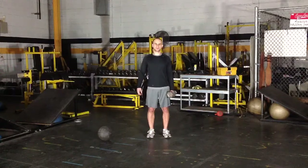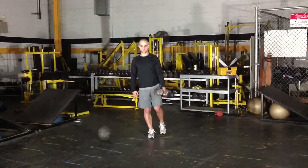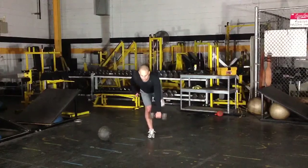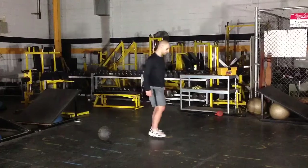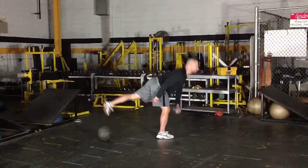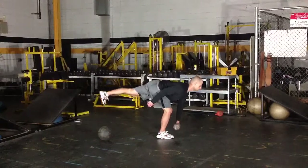Here we have the stiff-leg deadlift on a single leg. You just want to hold the dumbbell in one hand, and with your opposite leg on the ground, you're going to reach forward slowly and under control — back flat, opposite leg comes up. You want a straight line, creating a flat plank with your back and your opposite leg. Make sure you have a very slight bend in your knee.